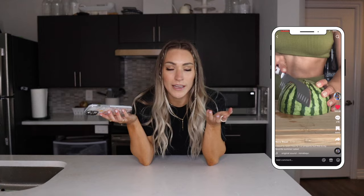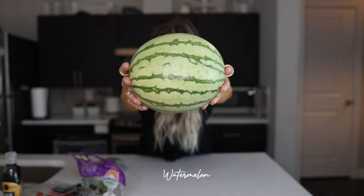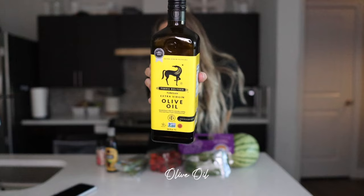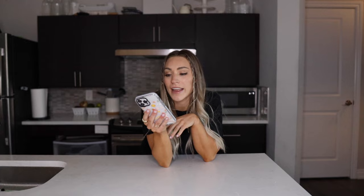Recipe number two is a summer watermelon salad. I don't like salads, but this is like a fruit salad so it's not an actual salad. I first found this recipe from Nona on TikTok — it was semi-viral. In her video it looks like she uses one mini watermelon, strawberries, cucumbers, feta, a little bit of olive oil, salt, mint, and a little balsamic. I'm pretty excited, so let's get all the ingredients out.